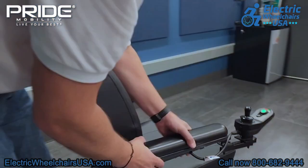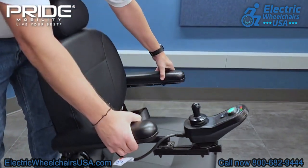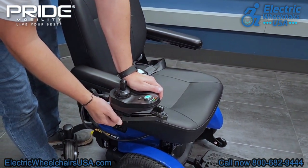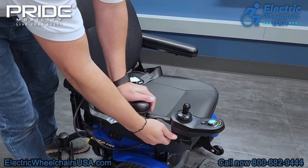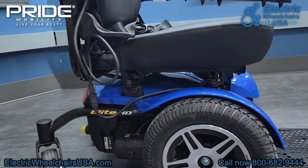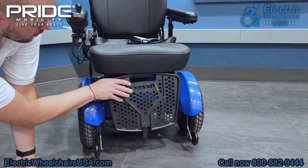The armrests on this chair also flip up, so it's easy to get in and out of the chair. Additionally, the joystick is a swing-away joystick, so you can swing that away as you're getting in or out of the seat to ensure that you don't damage the joystick. The Elite HD has a four-post seating system for added support, and the footplate flips up for easy entering or exiting the seat as well.